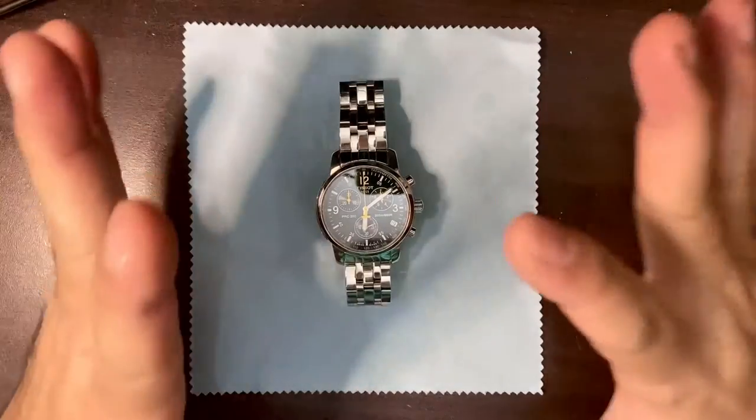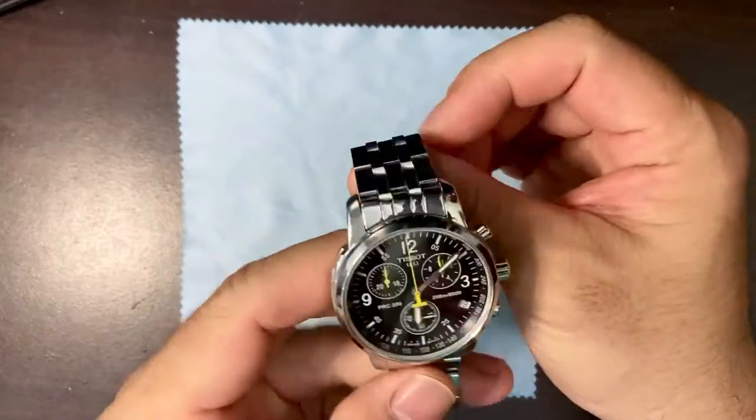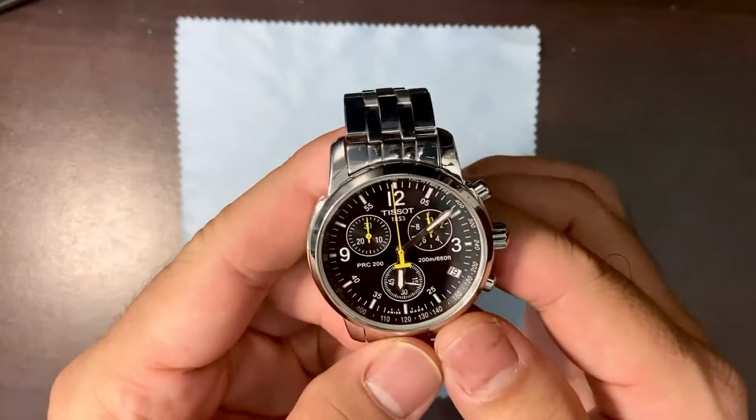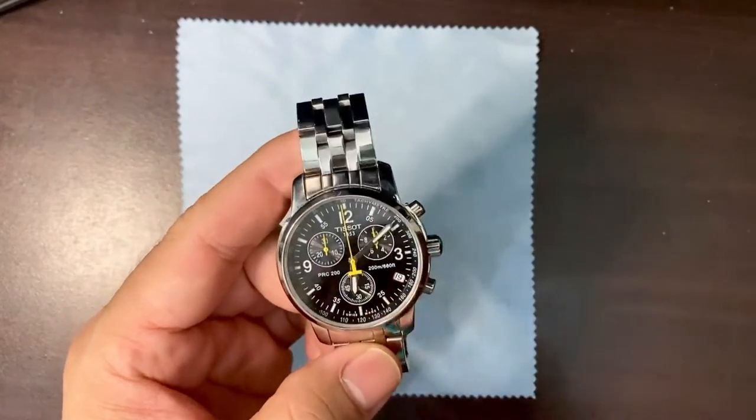Hello guys, welcome back to the channel. Today we're going to look at this watch — the Tissot PRC200. This is not an unboxing and not a review either.